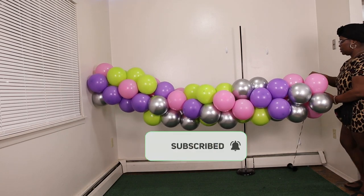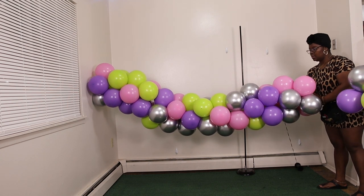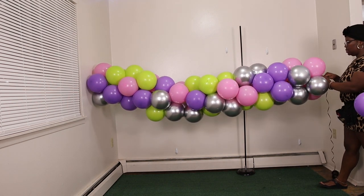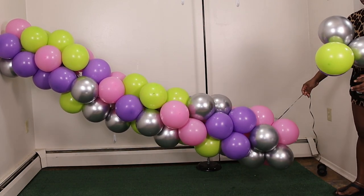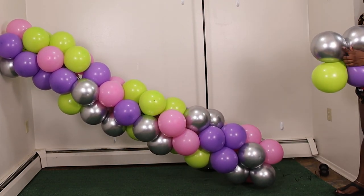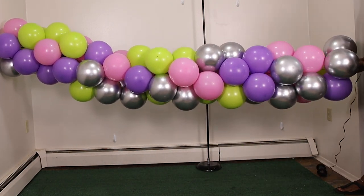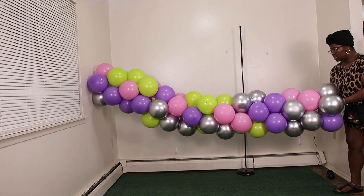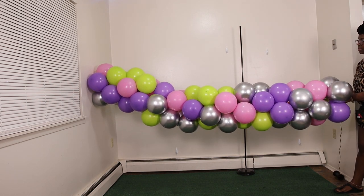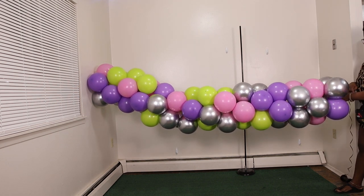So guys, right here we've basically created our nine-foot garland — and yes, I did double check to make sure it is nine feet. We used a total of 16 quads to create this specific garland. As long as you do it within an eight-inch sizing of each balloon, it should equal nine feet.